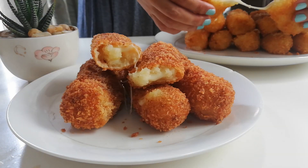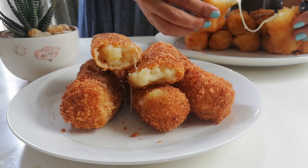Potatoes and cheese, they're my favorites! And them together is a sure bomb!